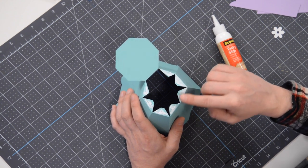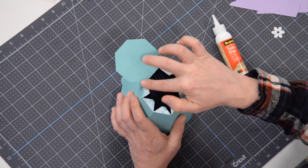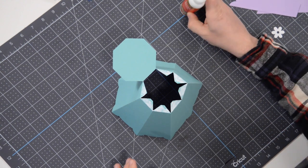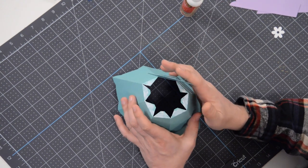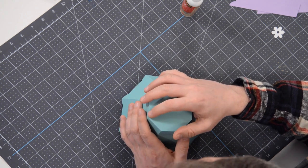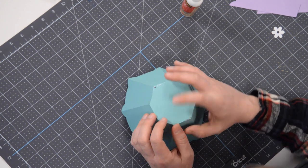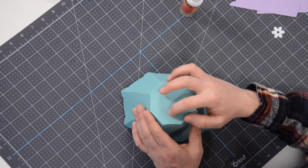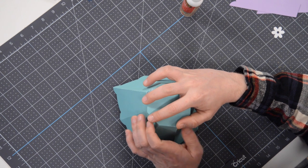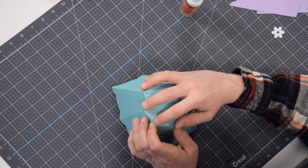Let's get that glue out to the very edge — it's going to make it look nice and clean and be nice and strong too. We're going to bring this lid down and work on aligning this section first — get that nice and straight, nice and centered. These aren't anywhere near where they need to be yet; I let it go a little prematurely. There we go.